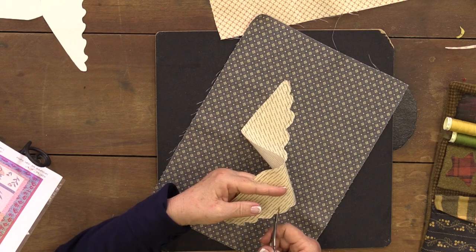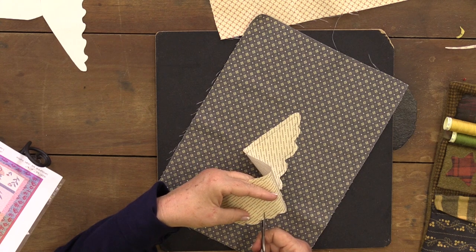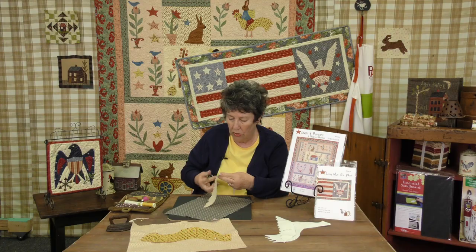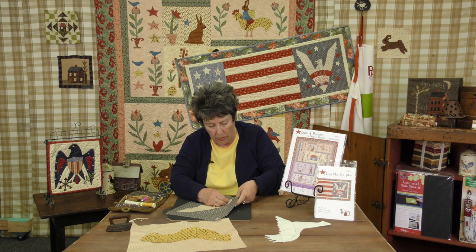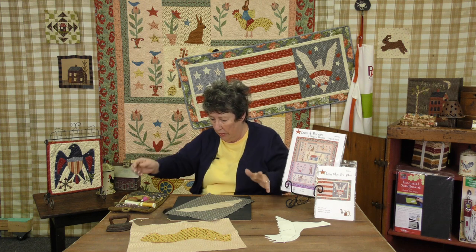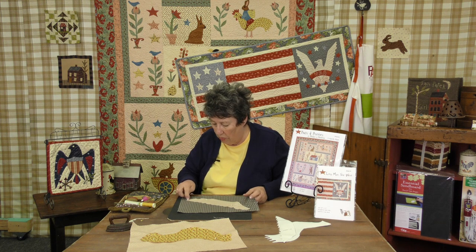I know that eagle's kind of intimidating — when I saw him I thought we're definitely going to have to do a tutorial on him, because those wings are going to scare people to death. But they don't need to; inside and outside curves are really manageable once you get the technique down. We're going to pretend that part's already sewed down to the eagle, because I would sew the whole eagle together first and then sew the eagle to the background. So we're going to pretend the whole eagle is here and start with this part down here.